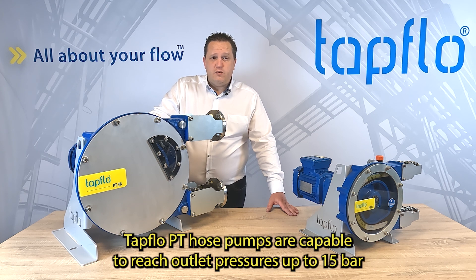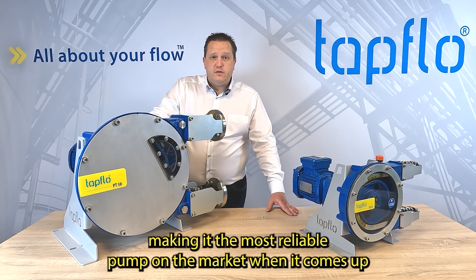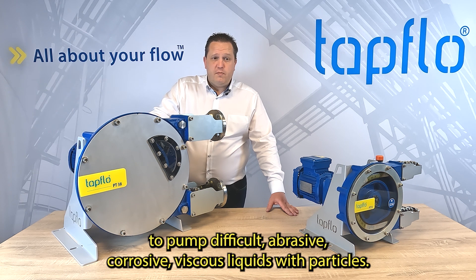TAPFLOW PT Hose Pumps are capable of reaching outlet pressures up to 15 bar, making them the most reliable pump on the market when it comes to pumping difficult abrasive, corrosive, and viscous liquids with particles.